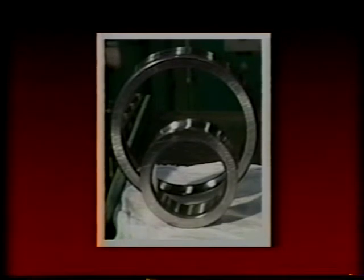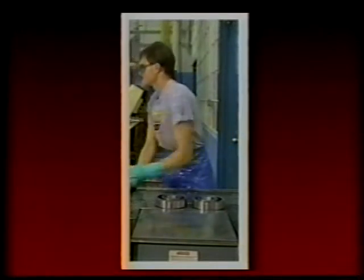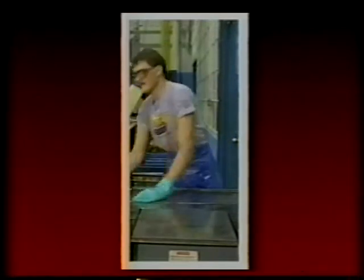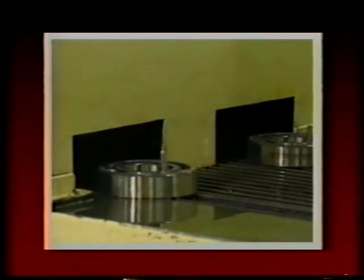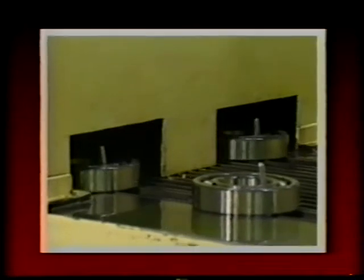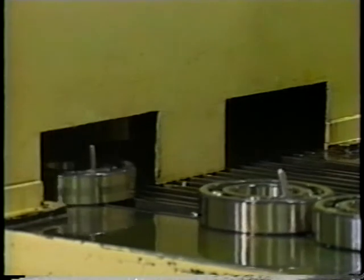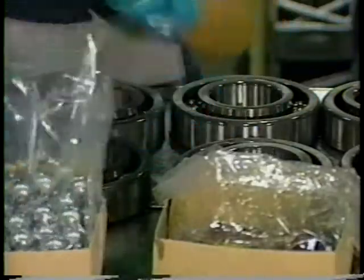They are now ready for final assembly. Once the finished rings are moved to the assembly area, the first step is demagnetizing both the inner and outer ring. This demagnetizing operation is necessary since many of the operations in the grinding department utilize magnetic chucks. Residual magnetism could cause the bearing to attract metallic particles and therefore fail prematurely. Next, the bearings go through a washing operation to remove any foreign or airborne particles.